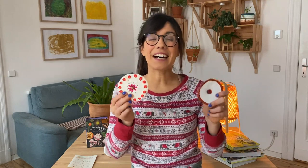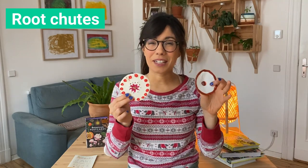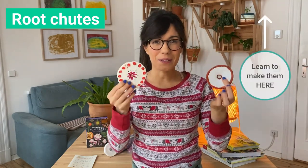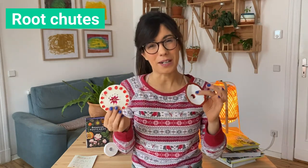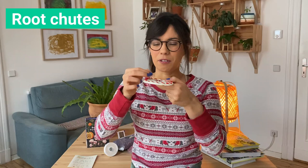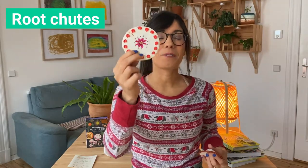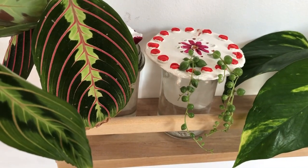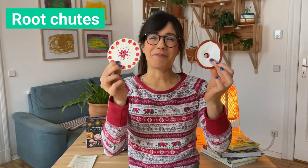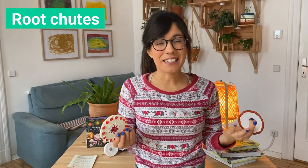Now if you're more into DIY, the next idea is going to be great for you. These are root shoots. I actually learned how to make these from the Root Nurture Grow book — they're really great for propagations. The way we use these is when propagating plants in water; we don't want the leaves to touch the water because this can create fungi. So when we place our cutting in a jar, we put it through the holes on these and they will protect the leaves. I use this one for my string of pearls propagation. They're really pretty and it's a great gift because every time your friend propagates their plants, they will think of you.